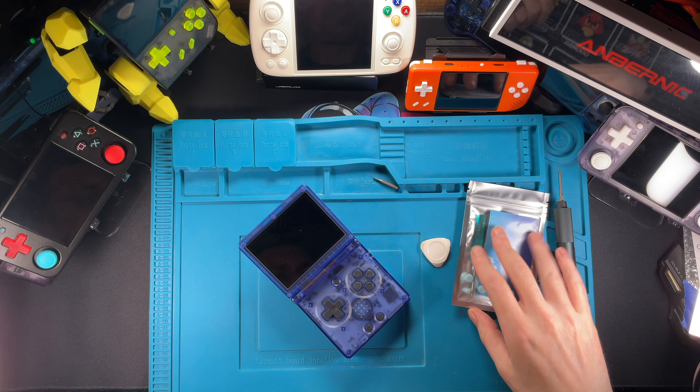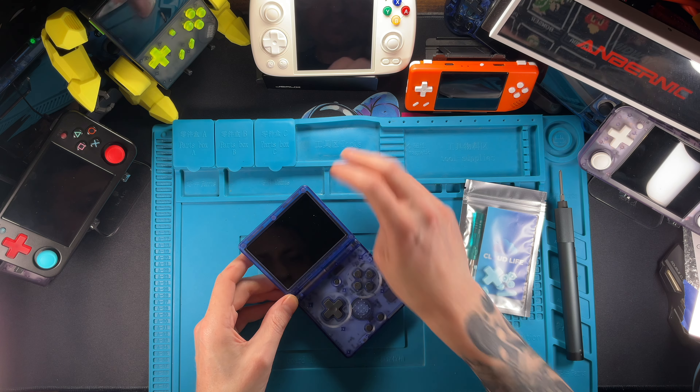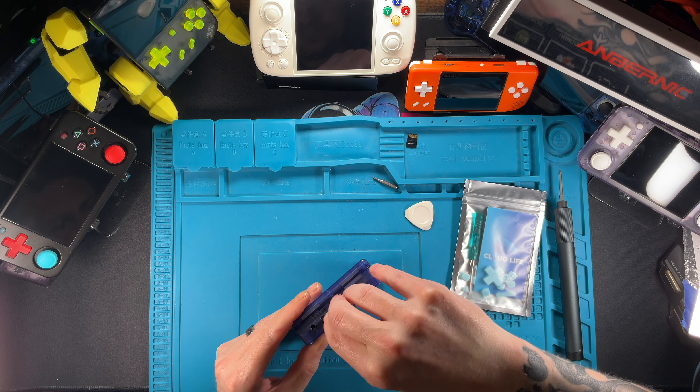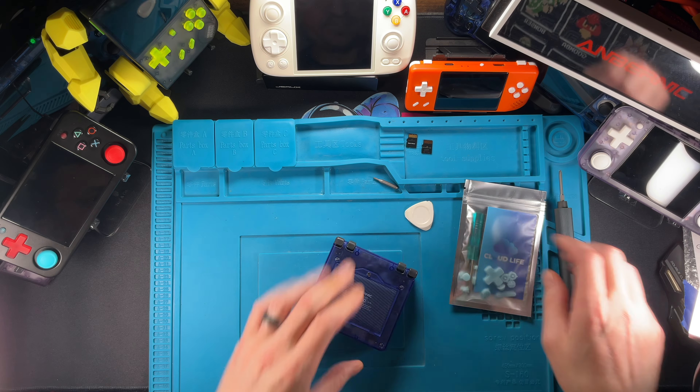Not a whole lot you're going to need for this project, but we'll talk about it as we go along. I do have some custom buttons here from my friends over at Cloudlife over on Etsy — I will throw a link down for them. You're going to want to start off by taking out your memory cards. Make sure you have your screwdrivers and things, but get your memory cards out before we start taking this thing apart.